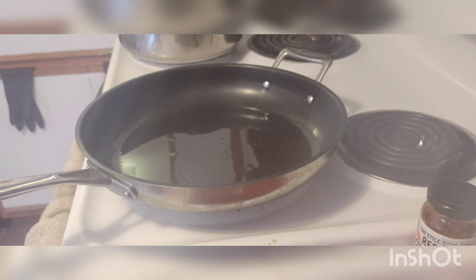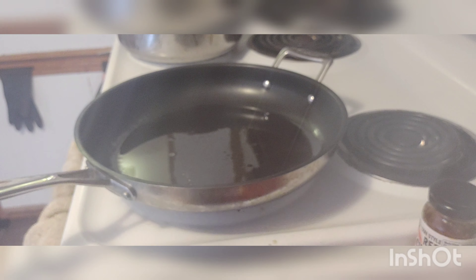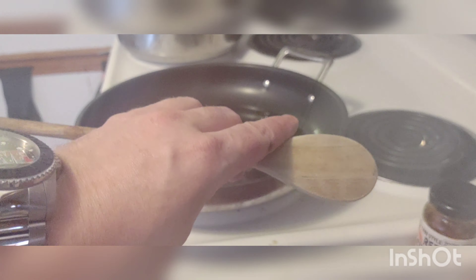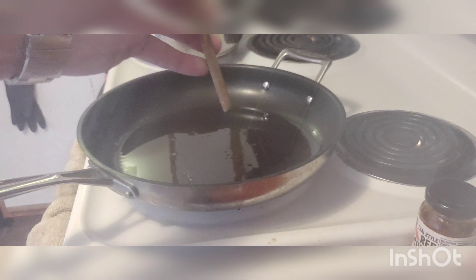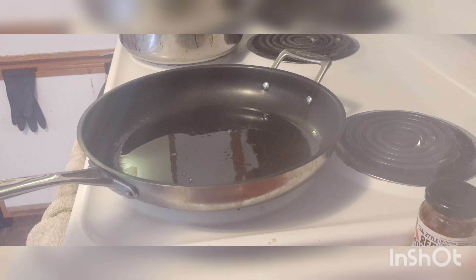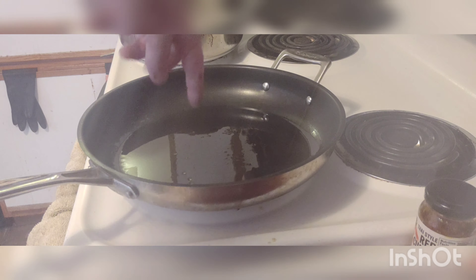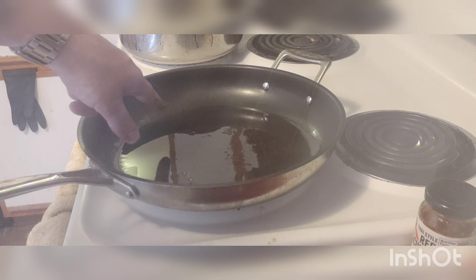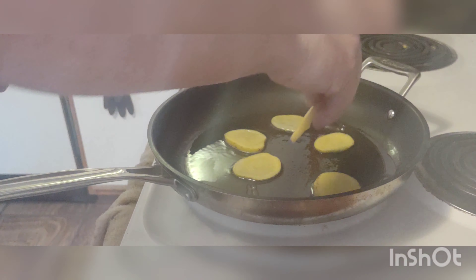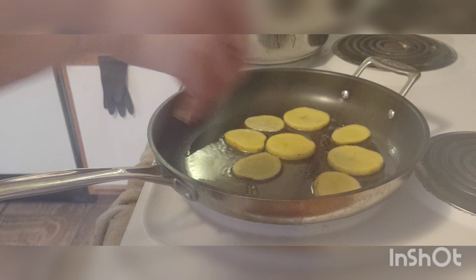So I just thought of something to show you guys — a neat little trick to know when your oil is ready and hot enough to cook. If you take a wooden spoon or bamboo spoon and put the bottom end of it in the oil and it starts bubbling around the bottom of the stick, then the oil is ready. Another trick is when your oil starts turning wavy — which it's actually doing right now.